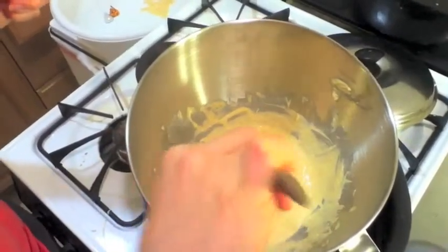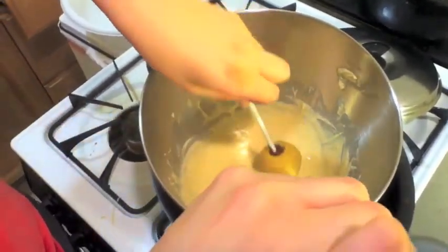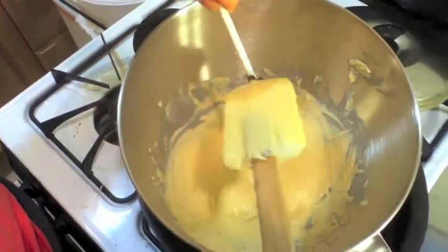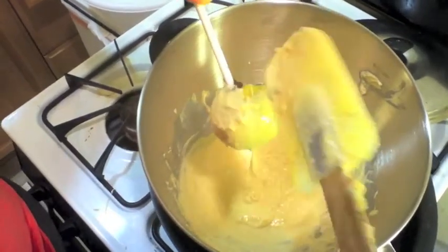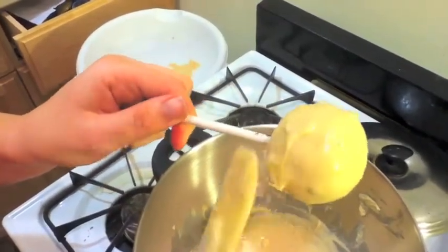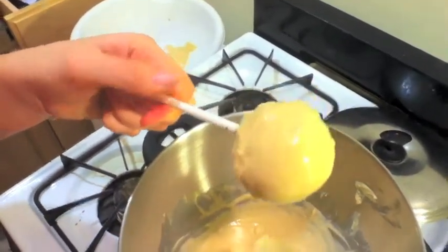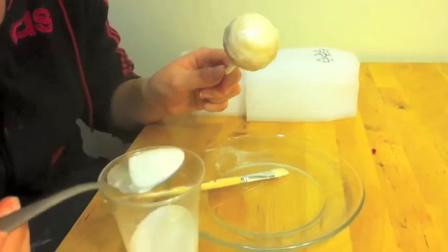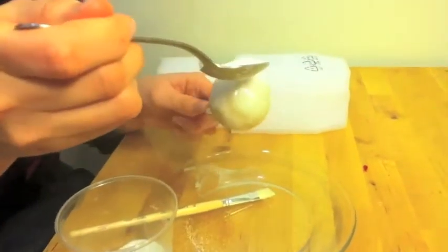Melt some white candy melt, either in the microwave in a bowl or in a double boiler. Dip the cake pop in and use a spatula to cover it completely. Then take it out and smooth out any of the excess. While it's still wet, remove the cake pop from the candy melt and put granulated sugar over the top of it. To cover it thoroughly, spin the cake pop between your fingers while you pour.